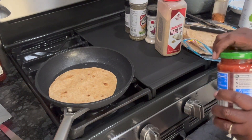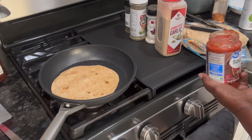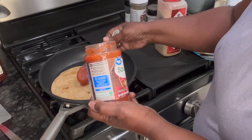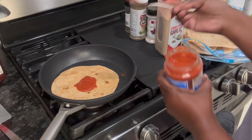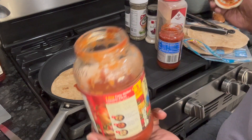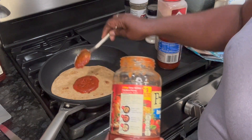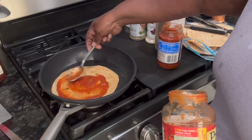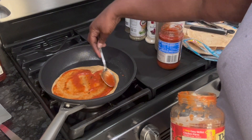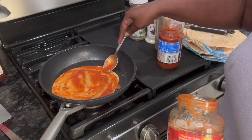Now I believe we have to work fast here. I'm gonna turn it down just a little. We're gonna put some sauce on here — this is the Great Value kind — and I also have some spaghetti sauce left, so I'm gonna put a little bit of that on too. Spread it out — you don't need so much sauce, just spread it all the way to the edges.